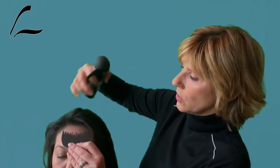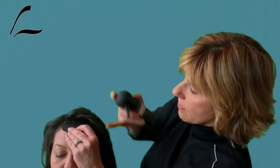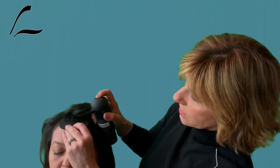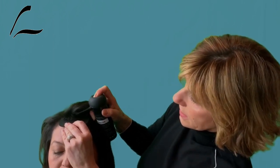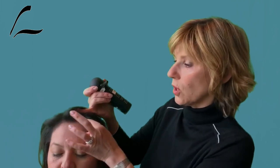If you're building the hairline, use this small applicator and apply just above the hairline — this creates an irregular hairline that looks more natural. Don't ever bring the fibers too close to the hairline because that doesn't look natural.